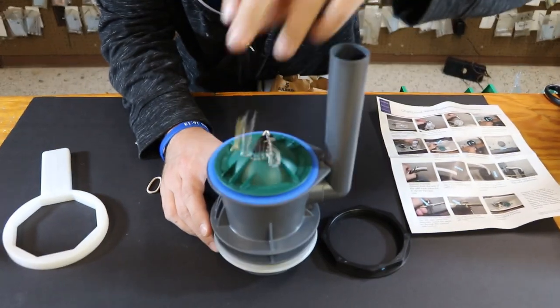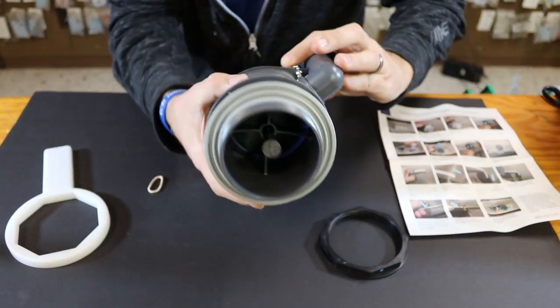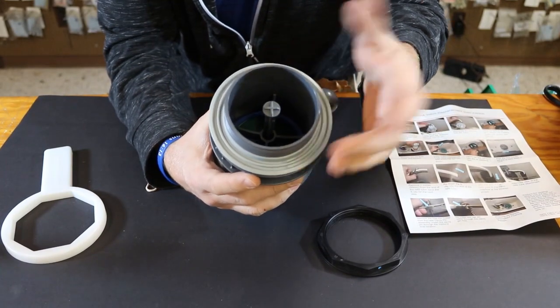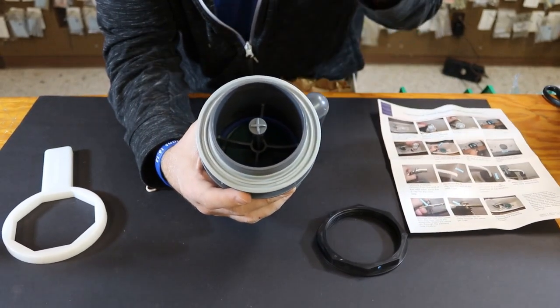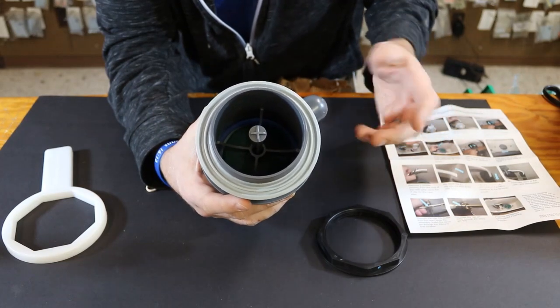There are very little hang-ups and very little issues. It's pretty easy to install. It's got a large flush valve, which really lets the water drain out quickly and gives you that quick, quality flush.